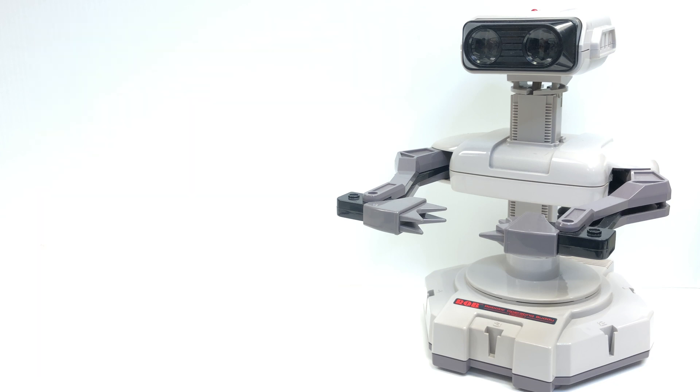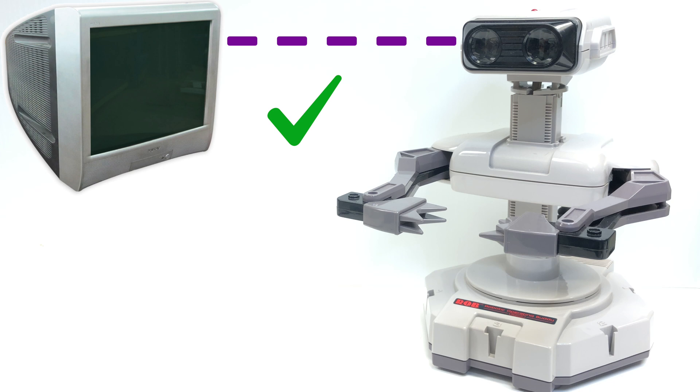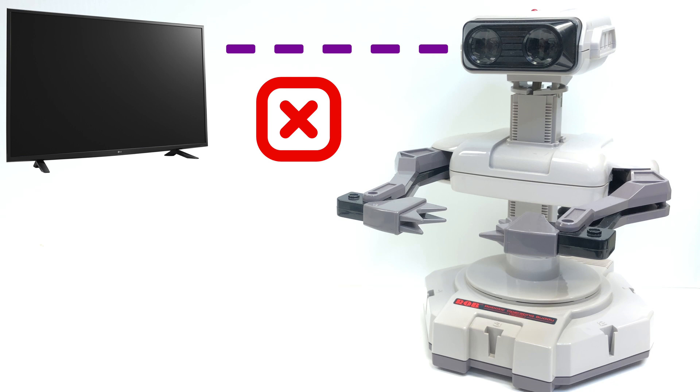Rob was soon forgotten and nowadays, even if you are lucky enough to have a complete working set, chances are you don't have laying around an old CRT TV. Rob relied on the refresh rate of those old TVs to be able to decode different instructions, so he was made completely obsolete by modern HD TVs.